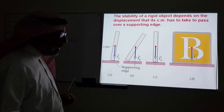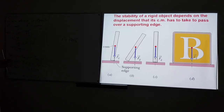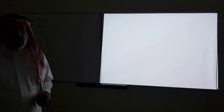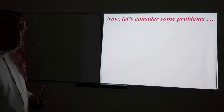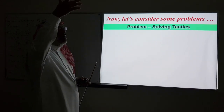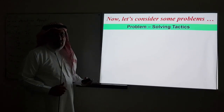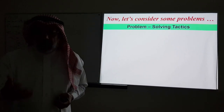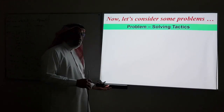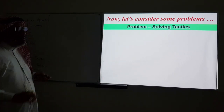We will now see many problems and examples using these equations to analyze the equilibrium of rigid bodies. First, let's set some problem-solving tactics — just a strategy for going through these problems. You don't have to memorize these steps; as you do more practice problems you will be doing them naturally. It's just to organize our discussion.